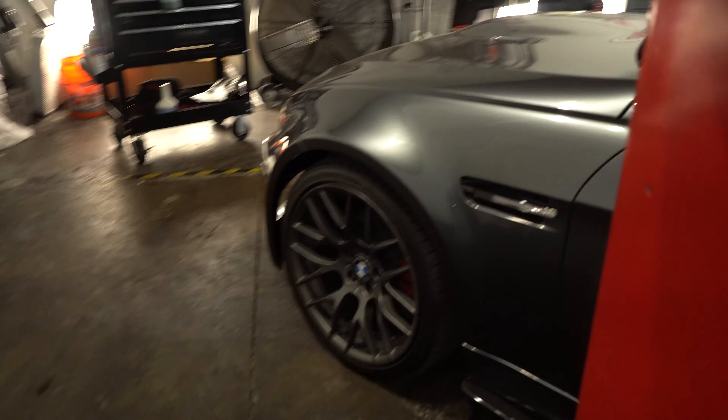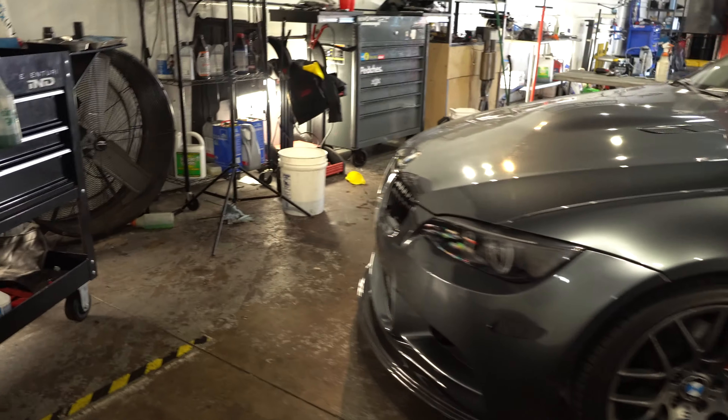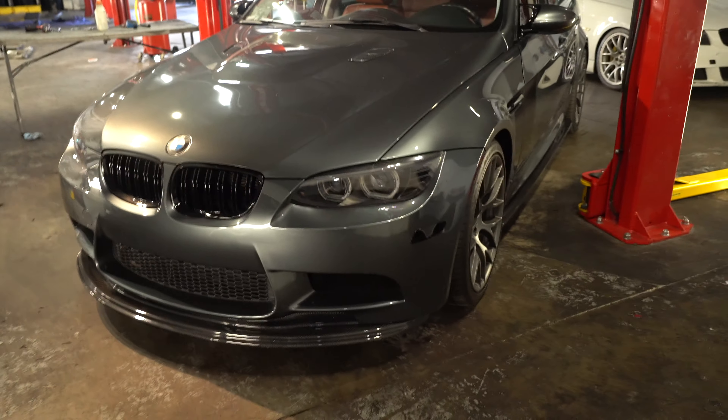I'm super excited for this build and for my E90 build — I have quite a few builds going on. Hopefully we'll have them all ready for Beamer Fest, so we can take them out and you guys can come see them. I think these cars should grab a lot of attention. The goal among all of us building these cars is to have something different, unique, and badass. I'm hoping to convince this guy to do a stroker kit or supercharger too, because that would be awesome — this is exactly what I would have done.